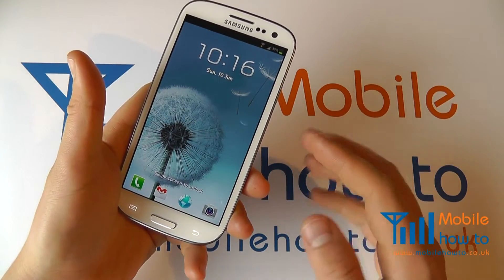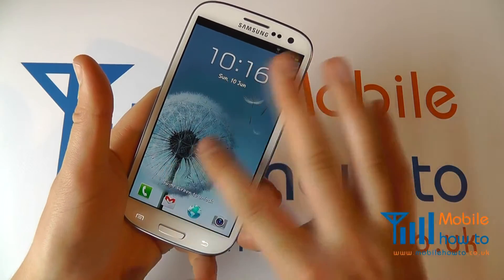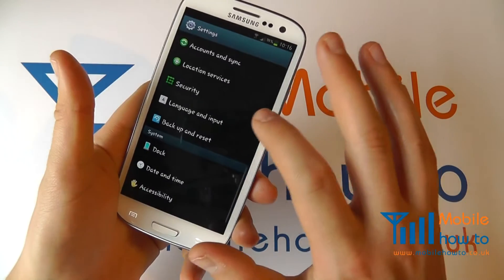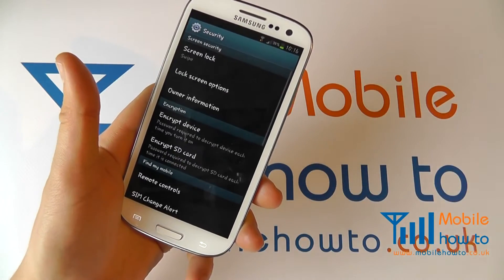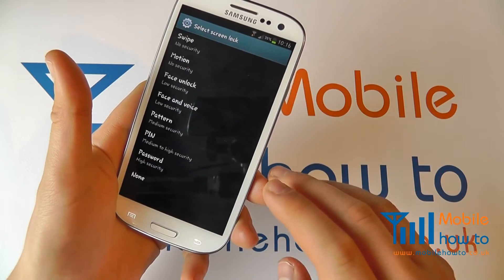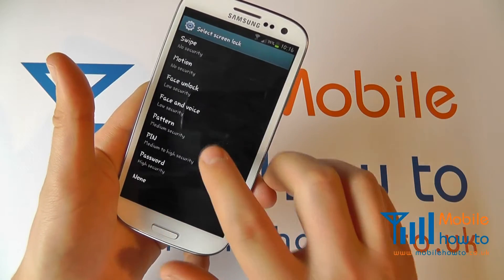A pattern lock is unique to yourself, so take your device with it switched on, click menu, click settings, and go through to security. Within here you'll see an option for screen lock — tap that and you will see an option for pattern.